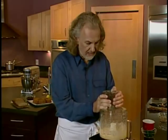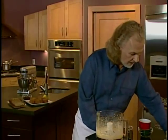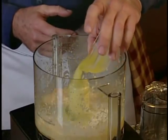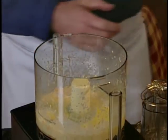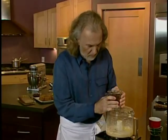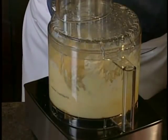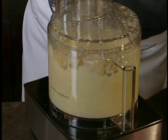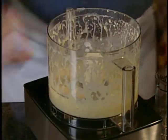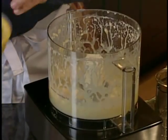Once it's mixed, one more element: I have a little bit of milk that I'm putting in, and some melted butter. That's definitely going to add something to the bread, so we're going to mix that in again.